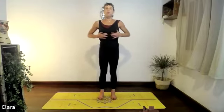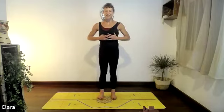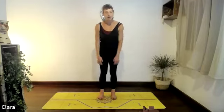One more — breathe in through the nose, open the ribs, stretch out, maybe hold the breath in. Breathe out through the mouth — remember to make a sound as you breathe out. Just release the arms.